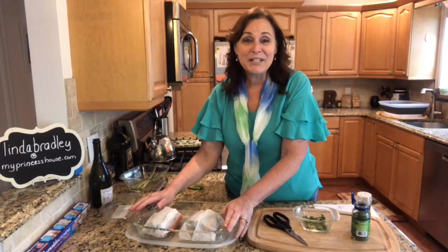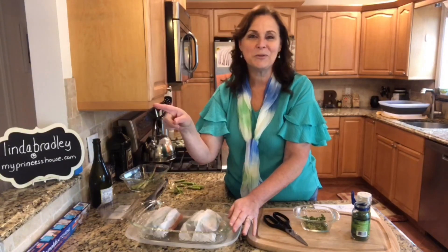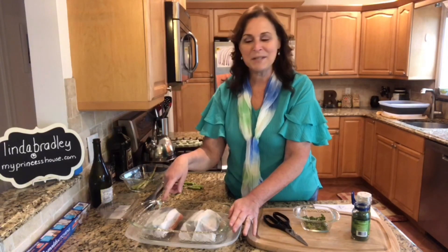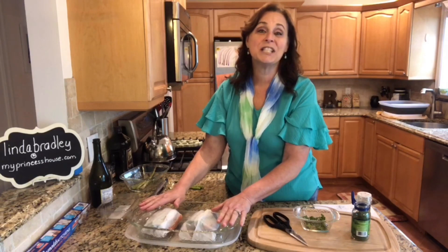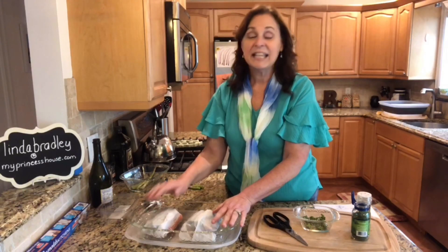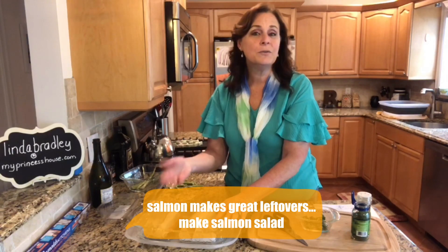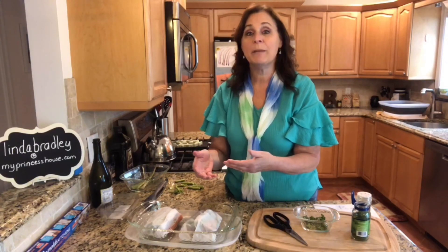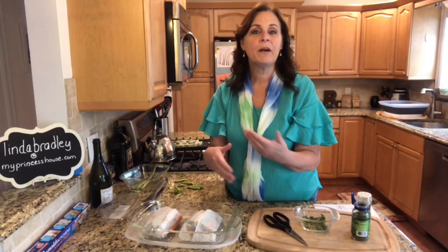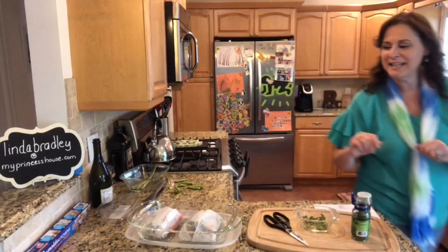This is Miracle Dish Monday! Stop on the way home from the store tonight, grab yourself some salmon, make it in your miracle dish, and have a wonderful fresh delicious healthy meal. The other nice thing about salmon is if you have leftovers you can use it the next day — put it on a big salad, or make salmon salad like tuna salad mixed with mayonnaise. It's really good. Hope you enjoyed today — see you next week on Miracle Dish Monday!